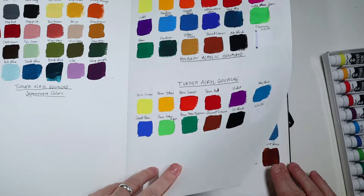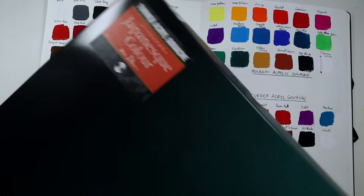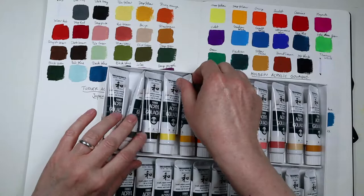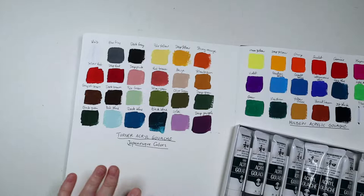The colors are exactly the same as what you typically get, but while I was playing with them I found another set that looked very interesting — the Japanese colors set. These are basically traditional Japanese colors, a really nice set of 24, and they're 20 milliliters, so you have a lot more paint. I swatched them here.